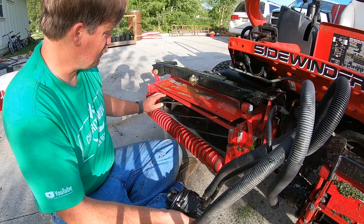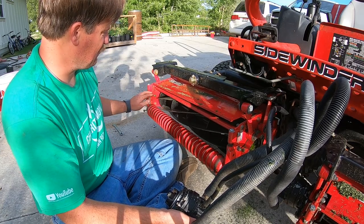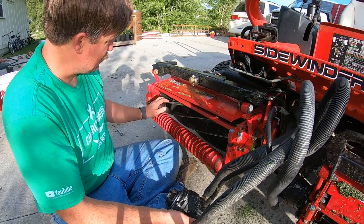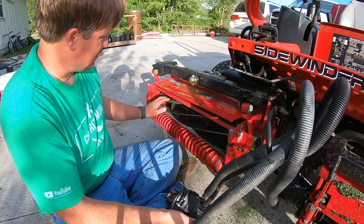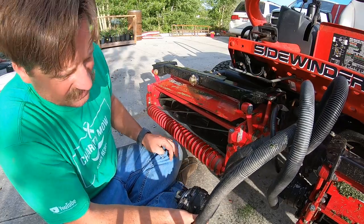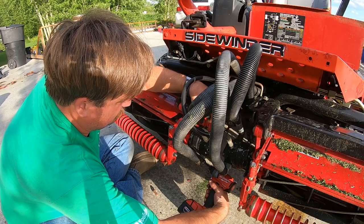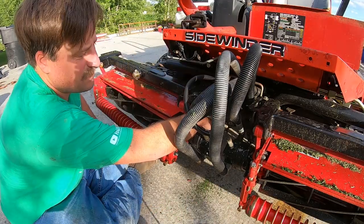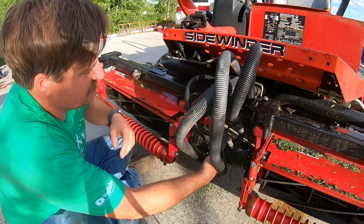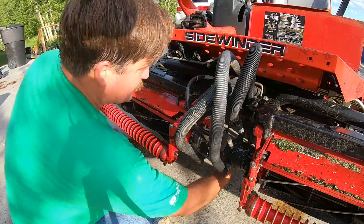I may take this to my guy — hear that? There's a high spot on the bed knife right there. I need to get it ground, so I think I may just take this back to my guy to have him grind the bed knife. There's a high spot on the bed knife, and when you run the motors on the reels, you can hear it — it makes a loud racket.